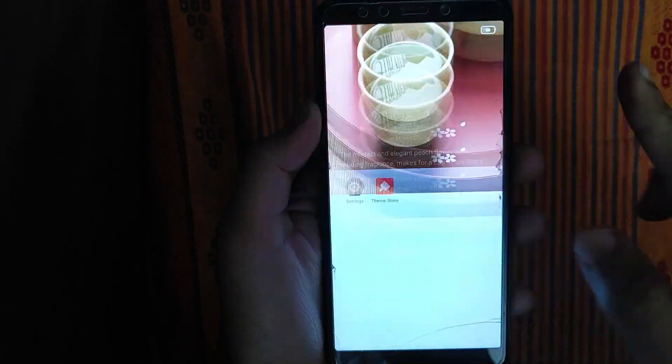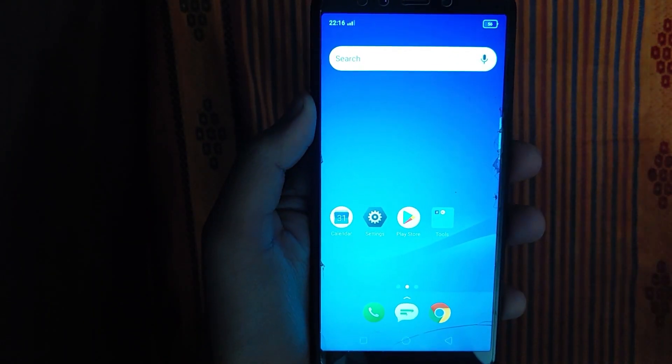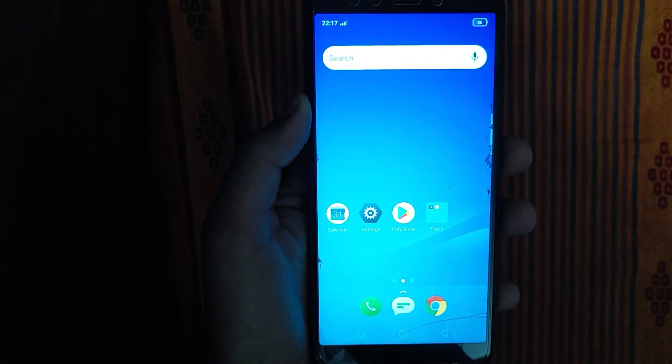Hello friends, welcome to our channel. In this video I will tell you about how to install ColorOS ROM in Redmi phones.